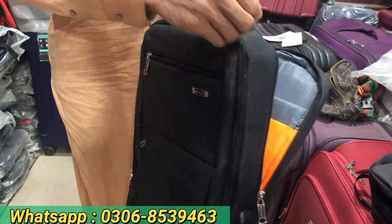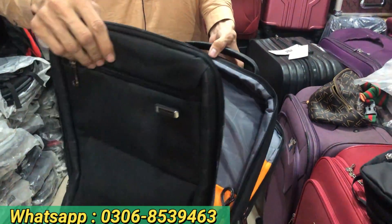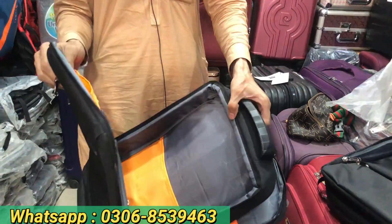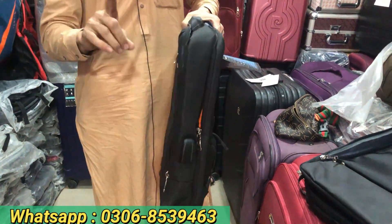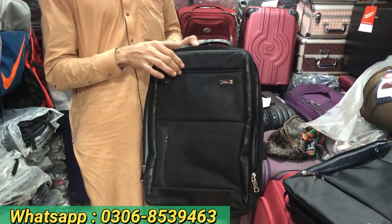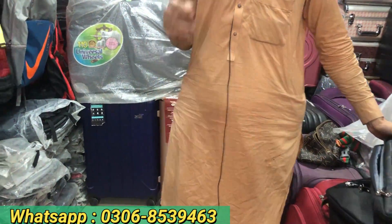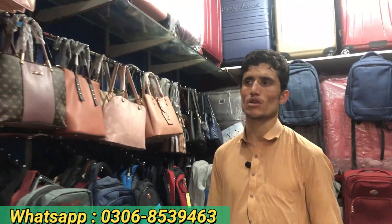This is my double pocket. Wilson brand — 3 to 4 brands come to us. Look at this, it is very heavy. It is a very high quality bag — a lot of quality and light weight. If you want more designs, I will show you the quality of the product.